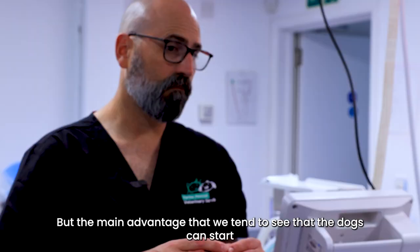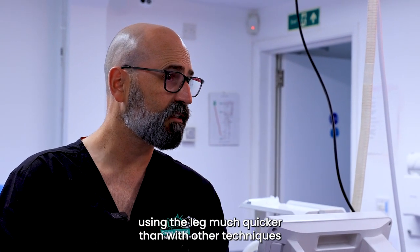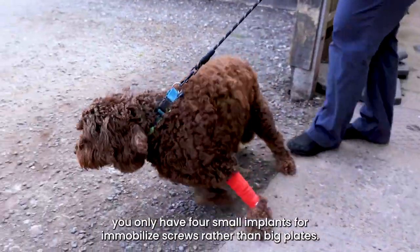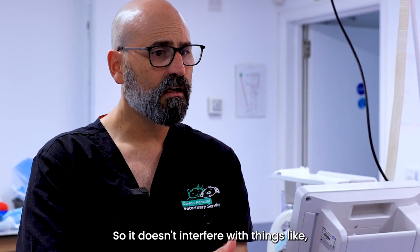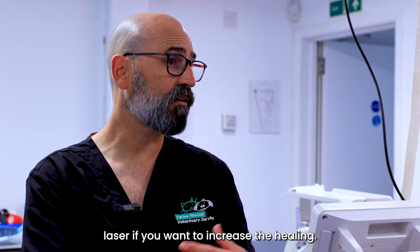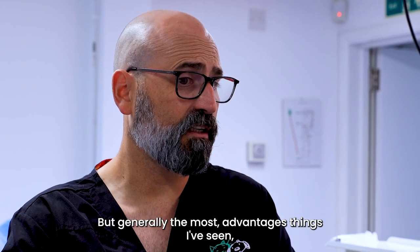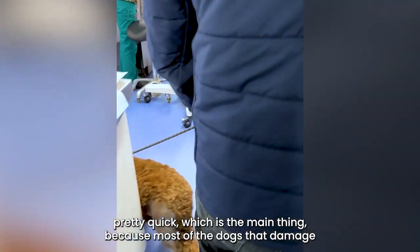The main advantage is that dogs tend to start using the leg much quicker than with other techniques. You only have four small implants — four screws rather than big plates — so it doesn't interfere with things like laser therapy if you want to support healing. Generally the most advantageous thing I've seen in recovery is that they can start using the leg pretty quickly.